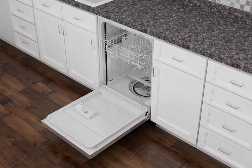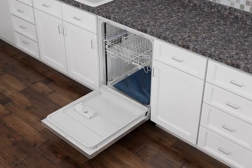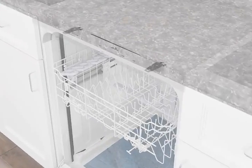Open the dishwasher door and remove the lower dish rack. Lower the spray arm and place a towel over the pump assembly to prevent screws from falling into the pump area when securing the dishwasher to the countertop.